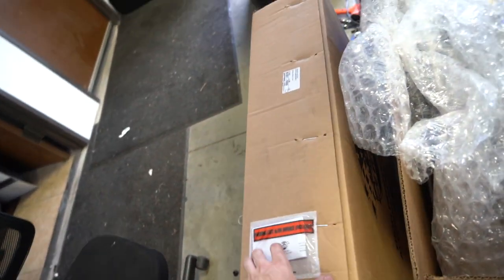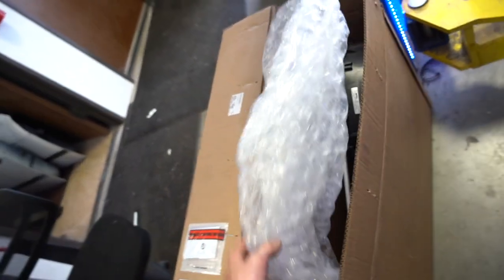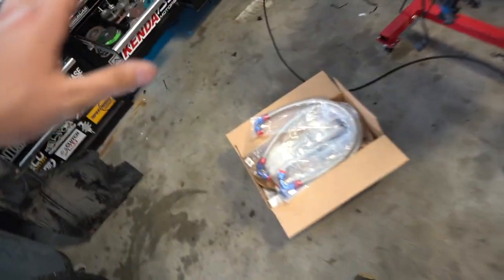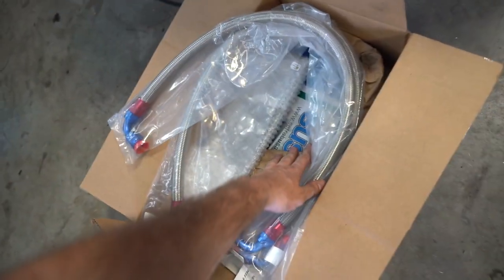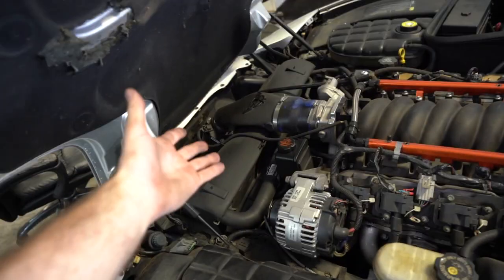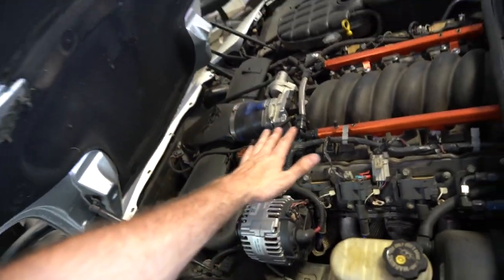We have the Dewitz aluminum radiator, the Dewitz aluminum shroud with the radiator fans, and over here we have the Lingenfelter oil cooler kit — I'll leave links down in the description. These kits aren't cheap; I think I spent about $1,800 getting this kit ready. This car has an upgraded camshaft, long tube headers, intake — the basic bolt-ons — and without upgrading the cooling system it's going to run a little warm. She's been tuned as well.